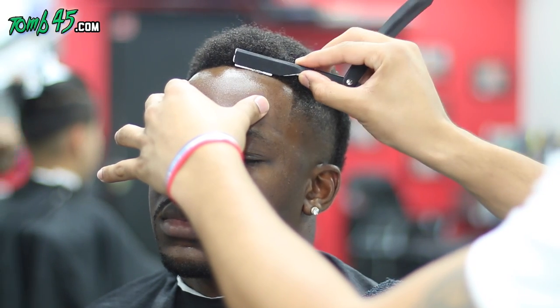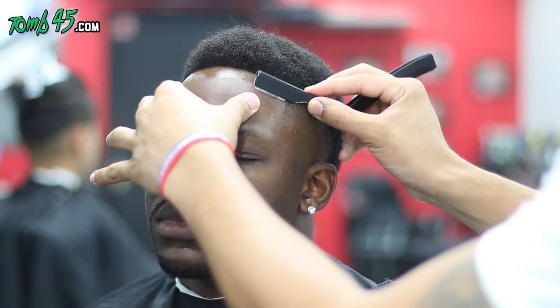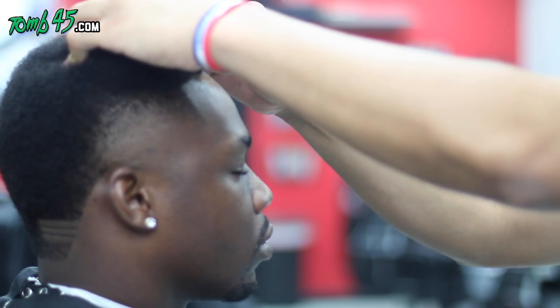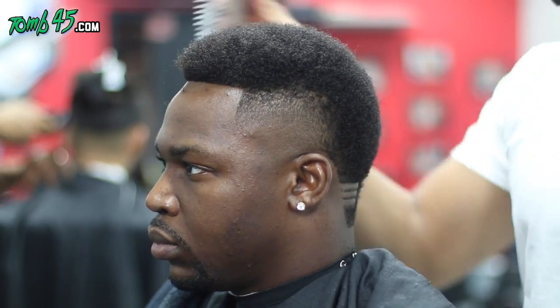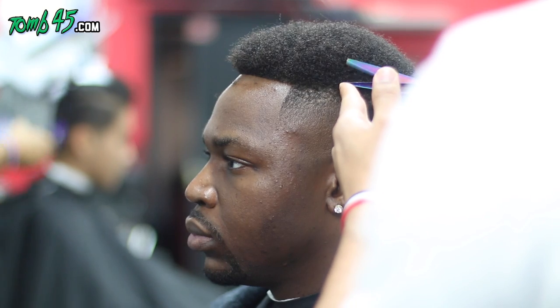At this point, me and John were the only ones still cutting hair. If you don't know John the Barber, he's always on Snapchat — that's his platform, he loves Snapchat. And sometimes even after you go with the razor, there are some little hairs you can touch up with the trimmer.